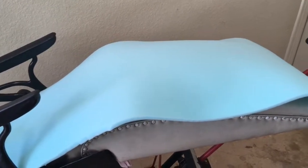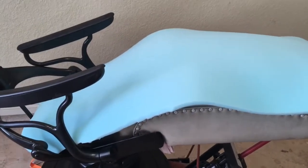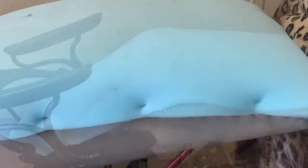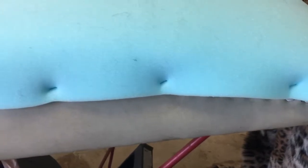I've trimmed my project foam so that it fits the base of the dental seat. I'm going to use my spray adhesive to glue that on and then cover it with the faux fur. I was actually able to staple it into the material, so that made this even quicker.